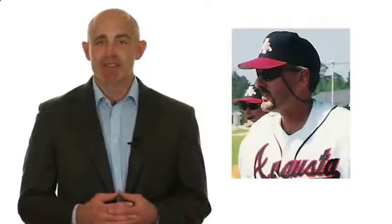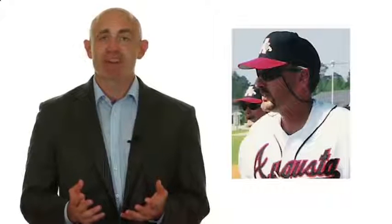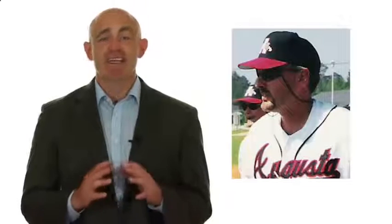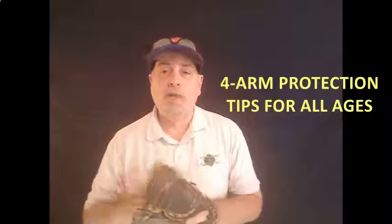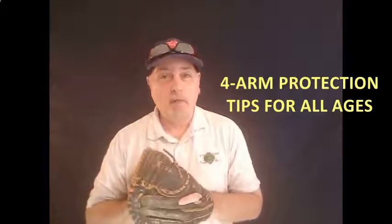I want to turn it over to SkillTrack TV's co-host and founder, Coach Pete Meadows. Coach Pete is a former Major League Scouting Supervisor, a two-time Georgia High School Coach of the Year, and a professional training instructor who has guided hundreds of clients and former players into the collegiate and professional levels over the past three decades. Thanks, Ron, for the great introduction. Let's jump right into the four things that are going to help you protect your arm, your player's arm, this season.